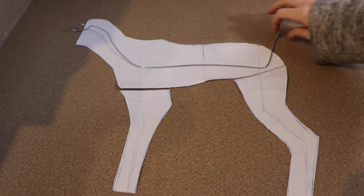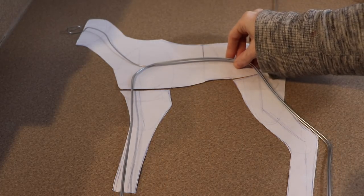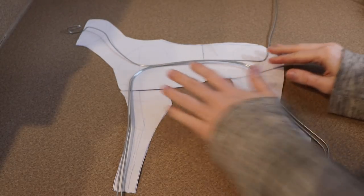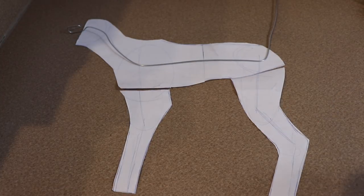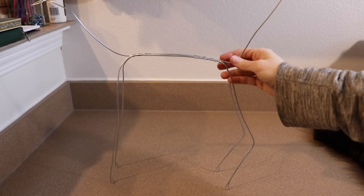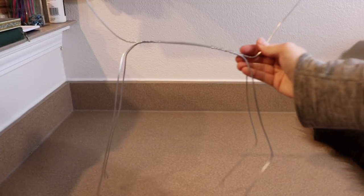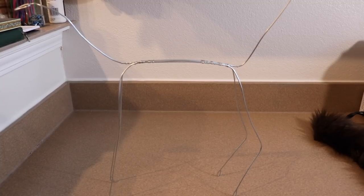Your other two wires are going to be for your legs. You measure from the tip of the toes all the way up to the shoulder blade, then across the body to the hip bone, and then all the way down the back leg. Once you have all three wires cut and bent into the proper shapes, you're going to wrap them all together with a thinner wire. The body wire is 14 gauge and the thinner wire I'm using to wrap is 20 gauge.